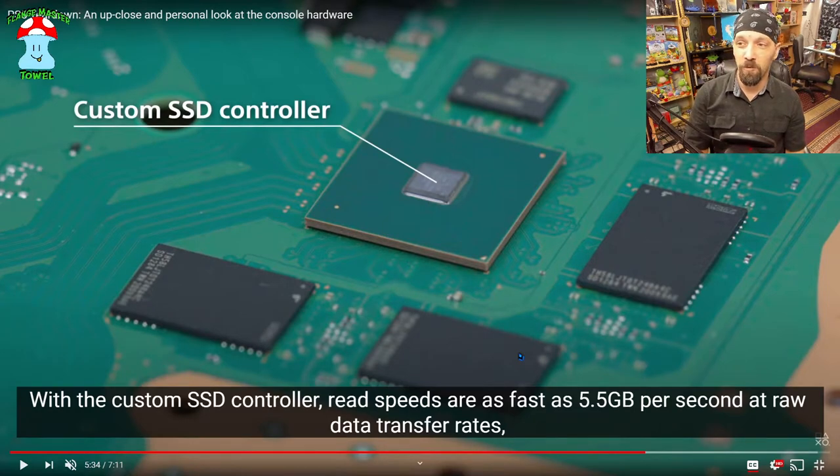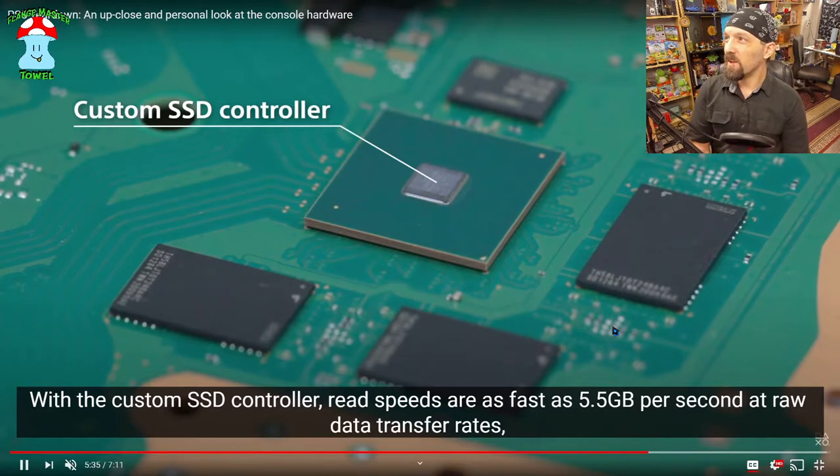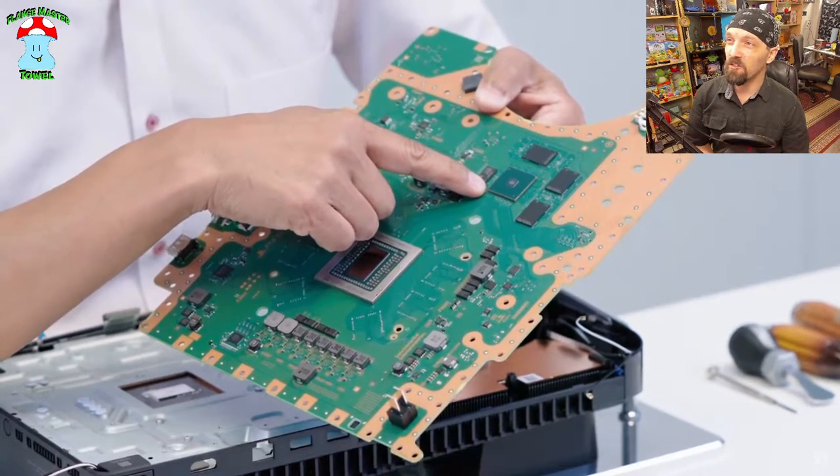That is very fast — 5.5 gigabytes per second raw data transfer rate for an SSD, that is fast. But at the same time, current Gen 4 SSDs meet or beat that speed. The way they try to market this stuff like it's better than PC — not necessarily so. They definitely try to highlight the biggest numbers they can and frame it as amazing, but it's not quite as amazing as they try to frame it, and there are PC parts that have already exceeded a lot of this stuff.